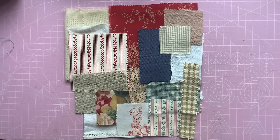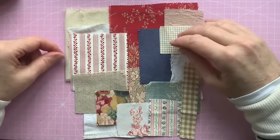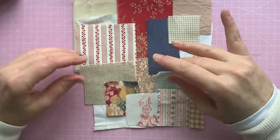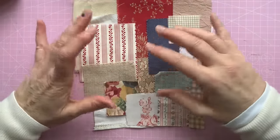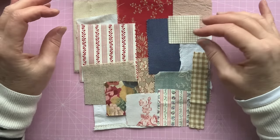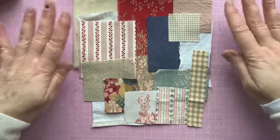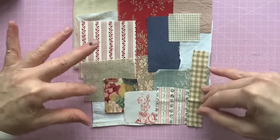Hello, it's Sally here from Dr V. Welcome to my channel, thank you for joining me. Today I'm going to be working on a little new project. I haven't done one of these before, so it's all new to me. I'm going to be working on kind of a scrappy log cabin quilt design — a little sample. I've put together a collection of fabrics that are pleasing and go well together, with a little bit of contrast. These are the colours and fabrics I'm going to be working with.